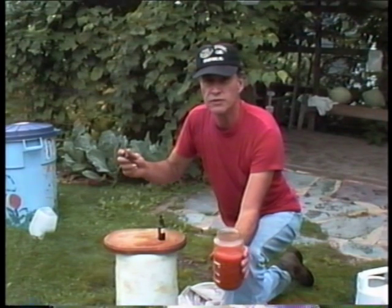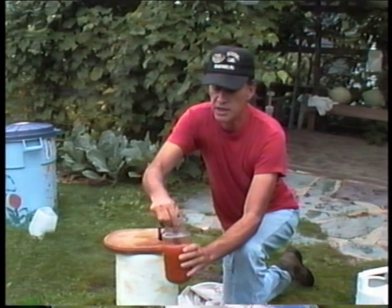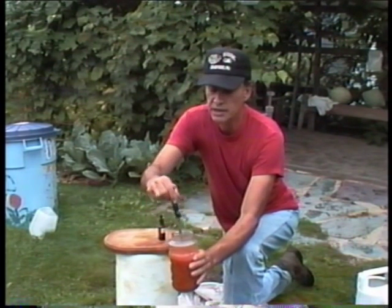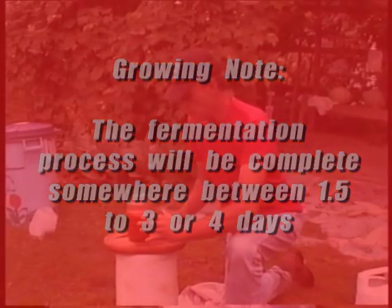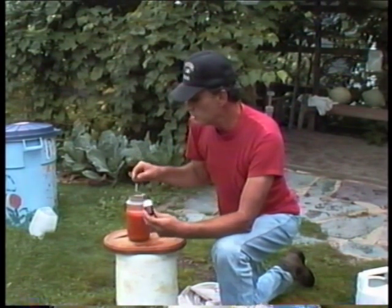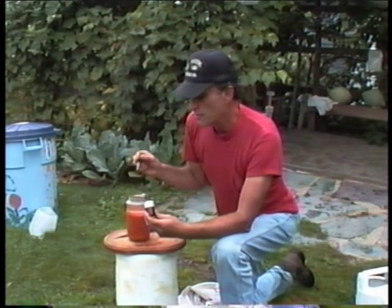You see we have all our tomatoes harvested and we have all the seeds in a jar. Now twice a day we stir about seven times in each direction to enhance the fermentation process and clean off all the residue on the tomato seeds. But our key step here is juice of valerian flower, BD Prep 507. We always put a little bit of juice of valerian flower in the tomato seeds about to be fermented.